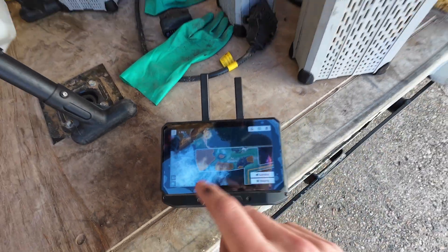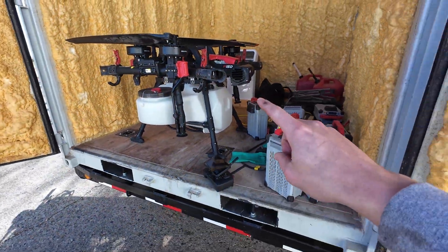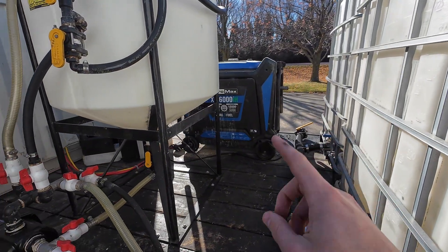The map's sent here to the drone controller. Now I need to start charging up some batteries and make sure everything's ready to go on the drone before we get out to the field. So we'll see if we can get the generator started and start charging.